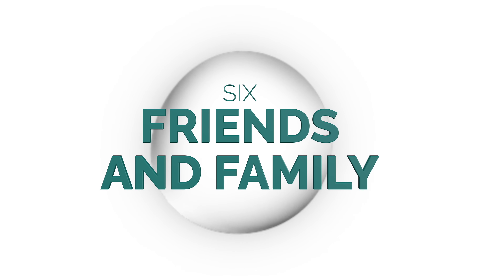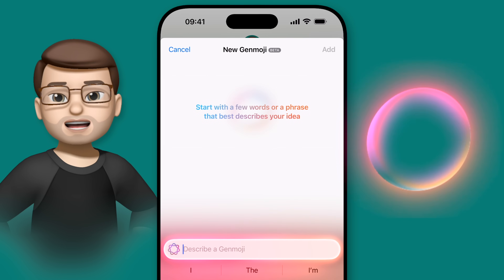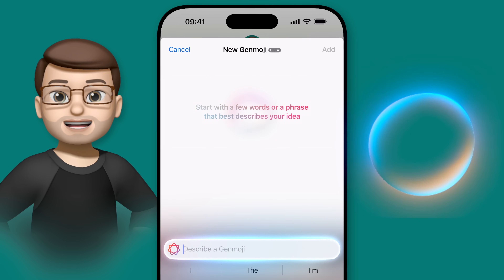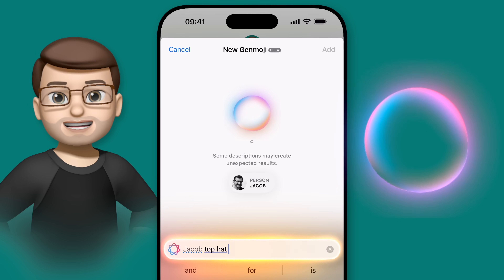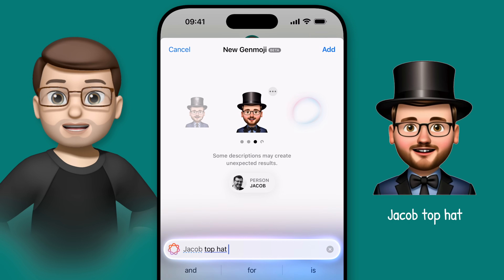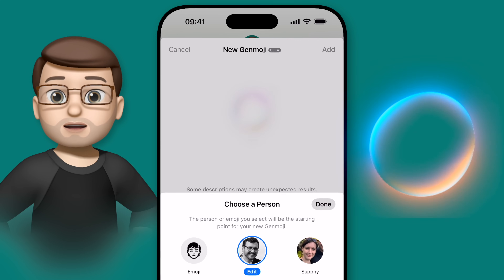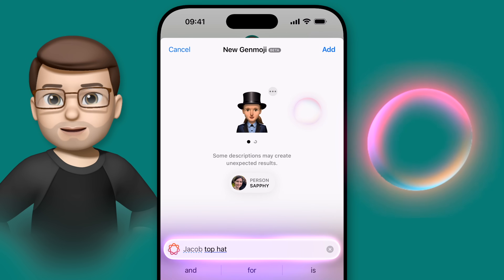Now we've mastered the basics, let's get a bit more personal and include some of our friends and family into our Genmoji. Using faces which have been tagged in the Photos app, Genmoji is able to recognise your contacts by simply typing their name into the Describe an Emoji box. For instance, typing in 'Jacob Top Hat' immediately creates this Genmoji wearing a very fancy hat, and the person is a pretty decent likeness to myself. It shows underneath the person from your photo library that it has based the Genmoji off of, and tapping on here will let you quickly switch to another person without losing the rest of your prompt.